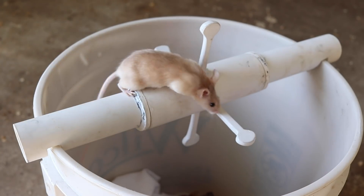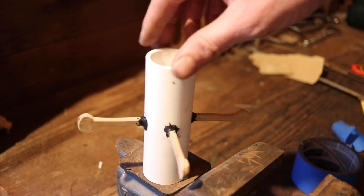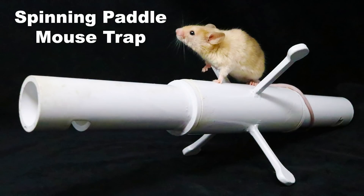In today's video, I'm going to show you a spinning mouse trap that dunks mice in a bucket. I'll show you step by step how to build it and then we'll test it out with motion cameras in the barn on wild mice. So stay tuned to see this mouse trap in action.